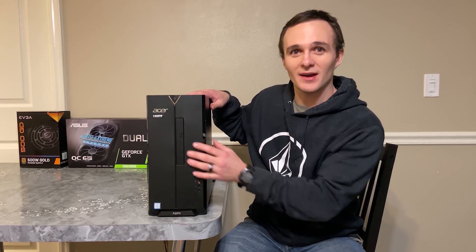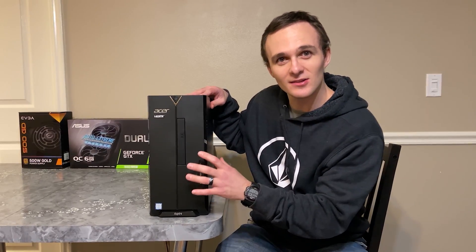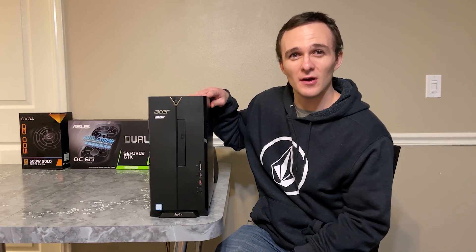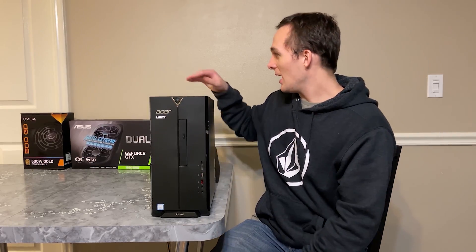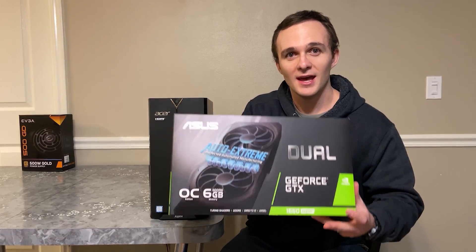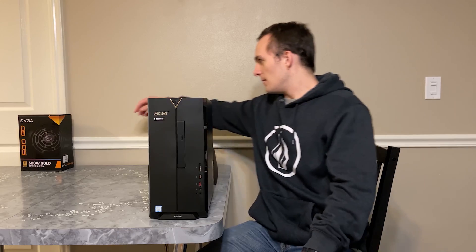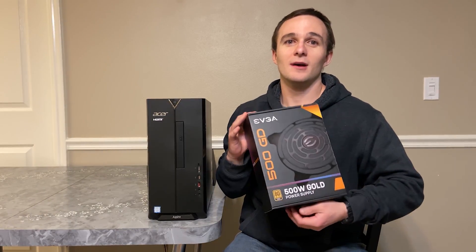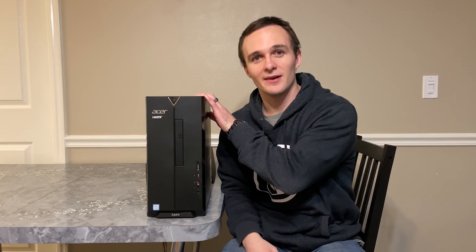Hey guys, it's D-Money Barla back again with this Acer Aspire TC885. It's still my daily driver and it's still doing everything I ask of it except for some video editing. I got myself a GTX 1660 Super graphics card to help with video editing and gaming, and I also needed a more powerful power supply, so I got a 500 watt. Today we're going to be installing them in this Acer Aspire.